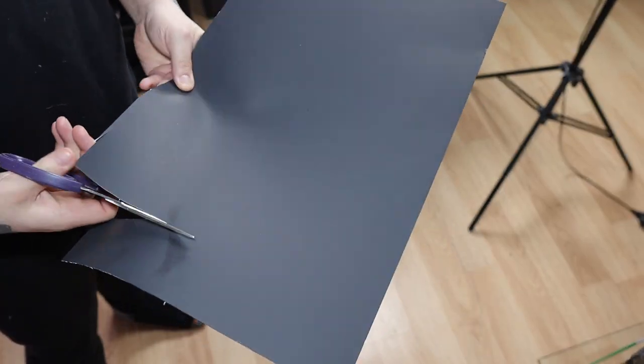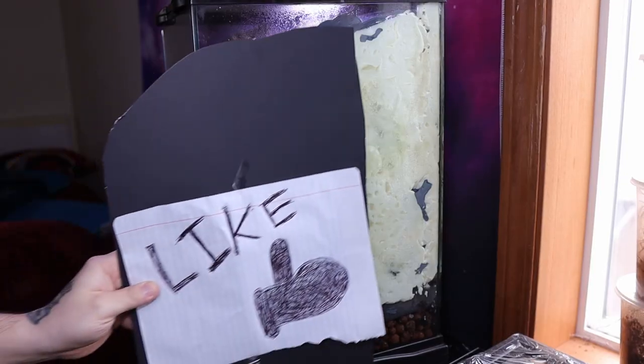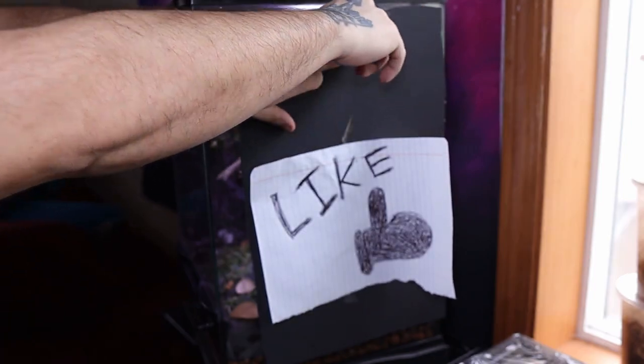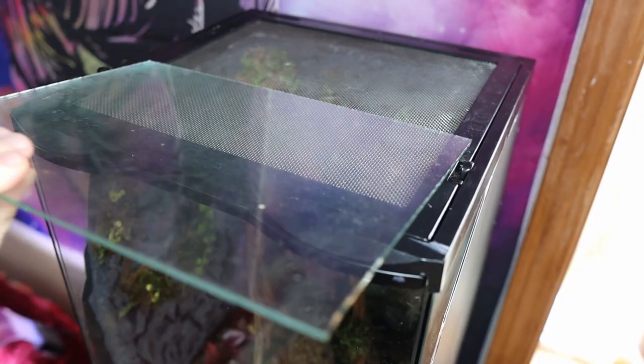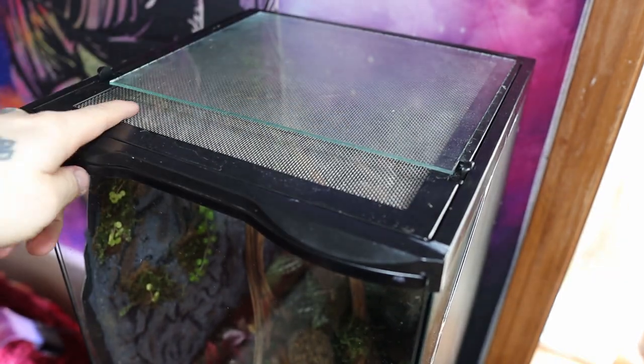You're probably thinking, what about that hideous exposed side — how are you going to cover it up? It's totally easy: I use black poster board from Walmart for about a dollar, cut it to the shape of my foam walls, set it on the side of the glass, and secure it with tape. Then I take some measurements and cut a piece of glass to fit. If you want to learn how to cut glass, I'll leave a link in the description. I left an inch of the lid open for ventilation.